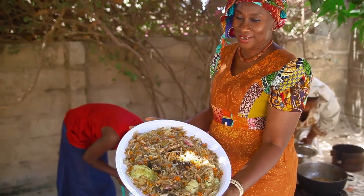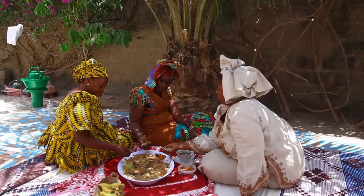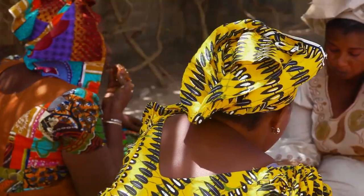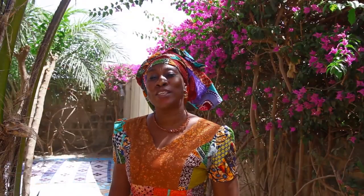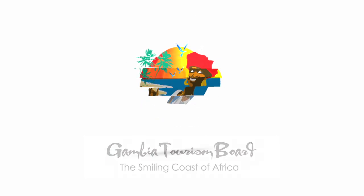All ready. We're now going to have our food. Always, when you come to the Gambia or any country you visit, if you leave without tasting the local food, you're missing a lot. Thank you.